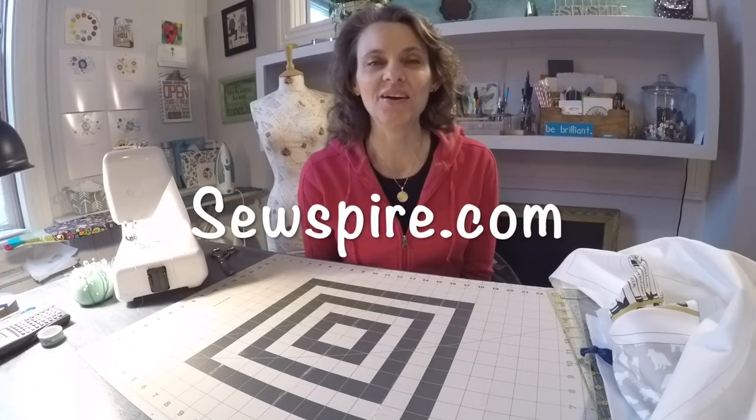Hi everyone, it's Andrea over at SewSpire.com and today I am here with another holiday gift idea. This one is really unique. Over the Thanksgiving weekend my favorite fabric shop HawthorneThreads.com had a special deal that if you purchase $75 in fabric, you got this free tote bag panel which I'm going to show you.